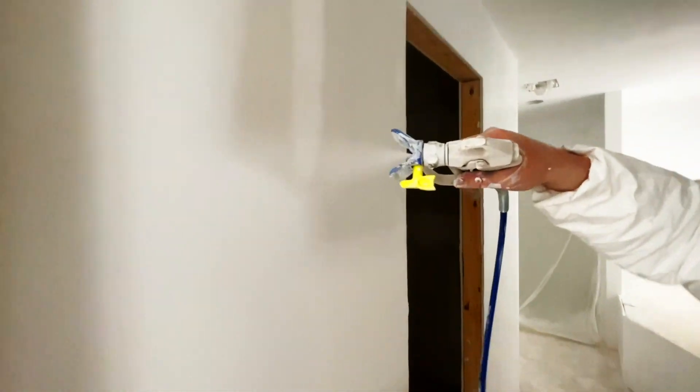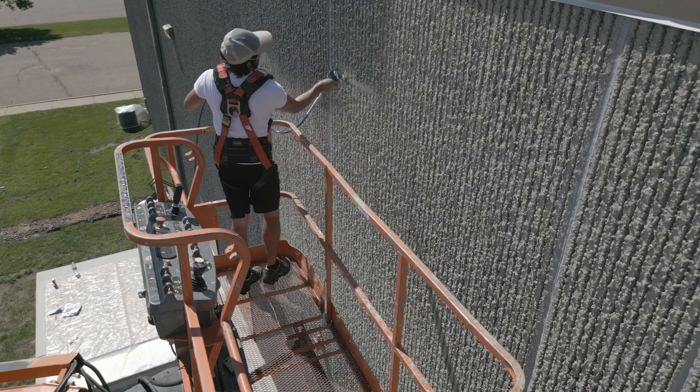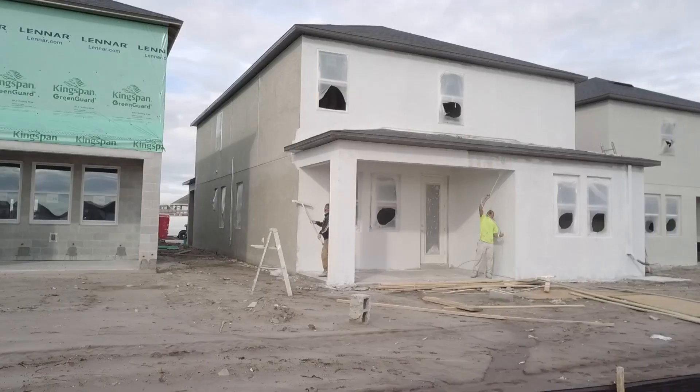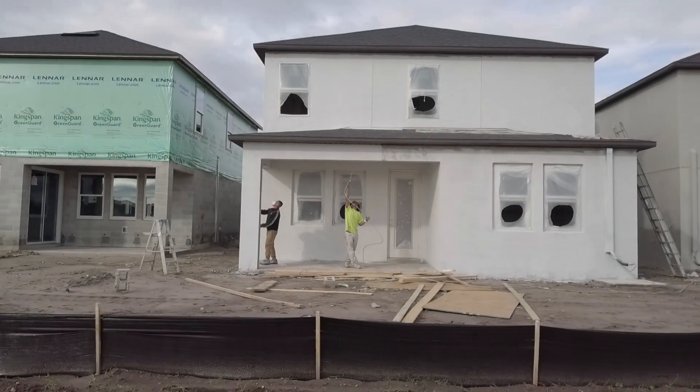Overspray is always an enemy of ours. We don't want extra paint flying over onto adjacent surfaces. It's a game-changer. I think that once you start seeing that neon tip in the store, there's gonna be a lot of guys using it. We were able to reduce material overspray, saving us time and money.